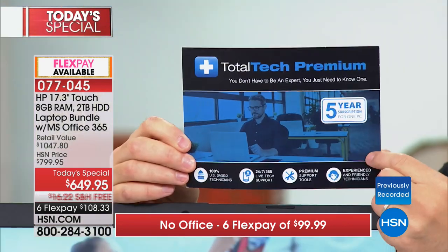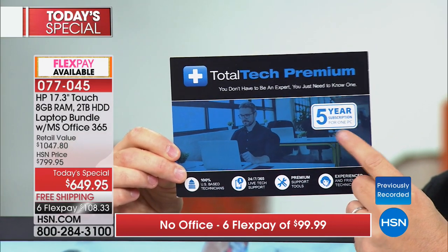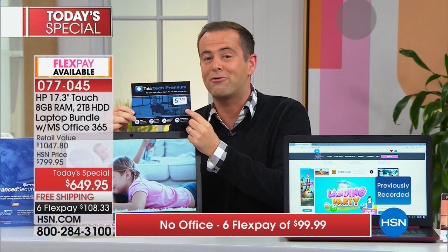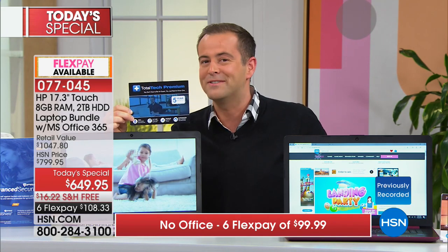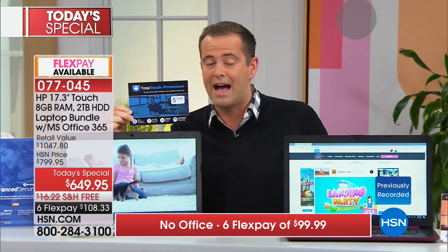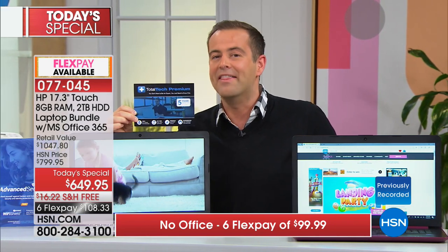If you've got questions — so many questions — this is five years of premium technical support that would cost $200. We've paid for it to be included so that every one of our customers who shops tonight has that peace of mind and confidence. If you do have any questions, call them right here in the U.S. of A, and they will be happy to help.